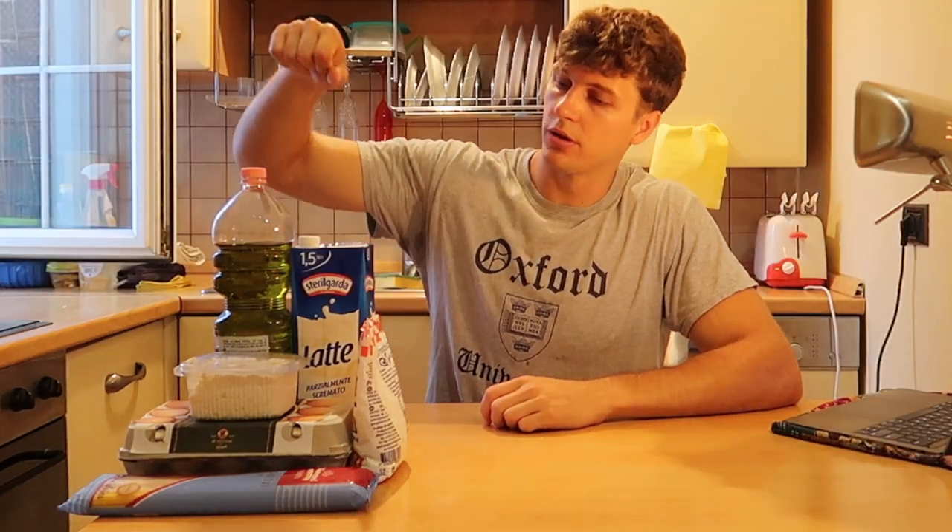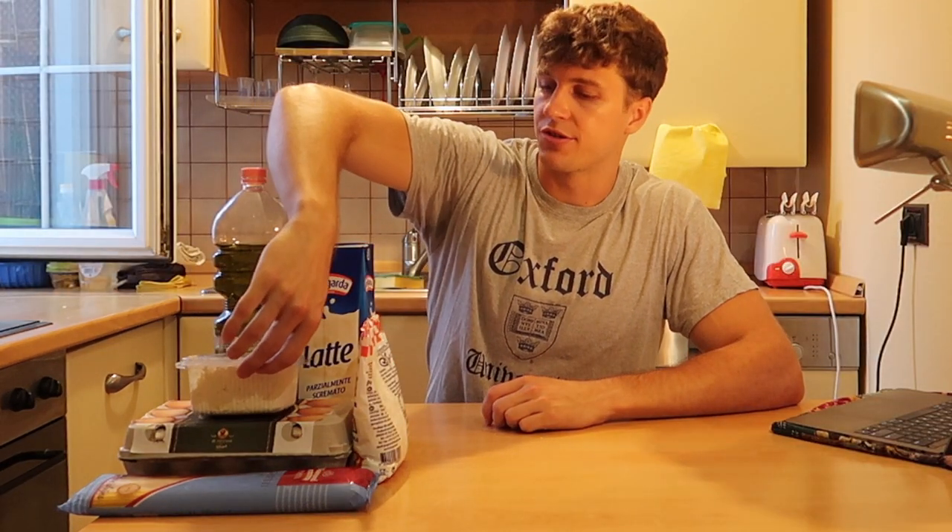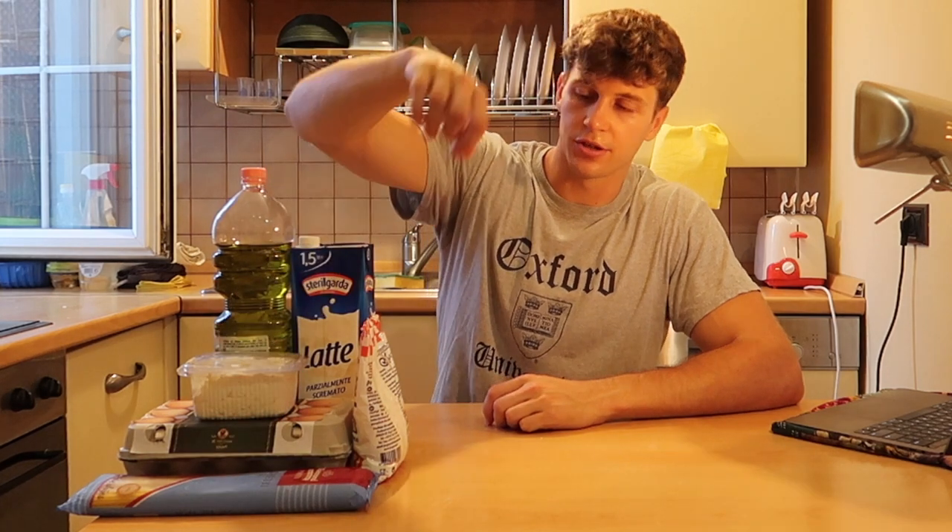I have milk, olive oil, cheese which is like cottage cheese, eggs, pasta, salt, and then I need a bit of parmesan as well, so probably I'll find some somewhere.